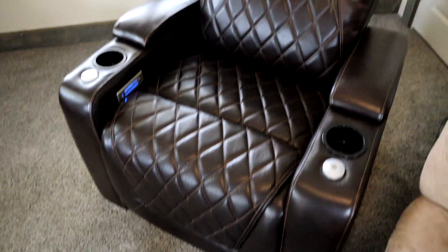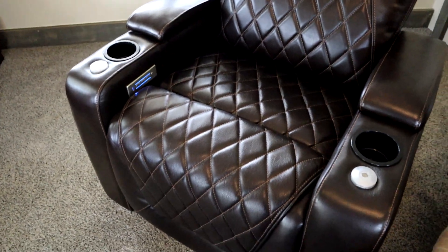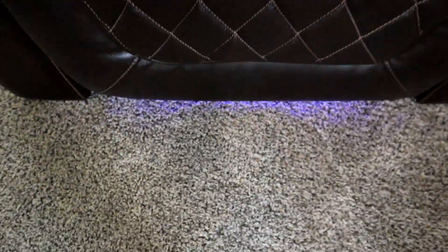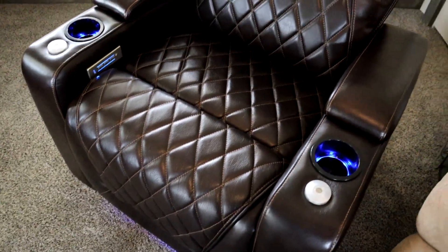The first chair is now assembled. As soon as I plugged it in, the lights came on right here, and then you hit that button and it turns on the lights for the cup holders and underneath — just like so. Let's go ahead and get the other one assembled.